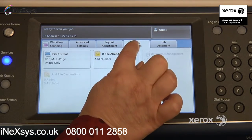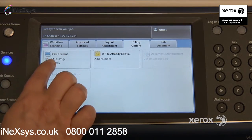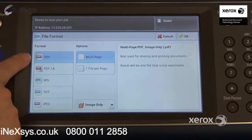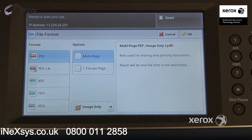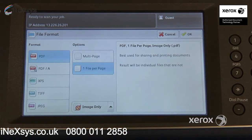Right next to that, we'll find the filing options. In here, you'll find your file format. By default, what you're going to be receiving is a multi-page, image-only PDF. You do have options. You can switch your PDF from multi-page to one file per page. That way, if you place four pages in your feeder, rather than receiving one PDF of four pages, you would receive four individual PDF files.